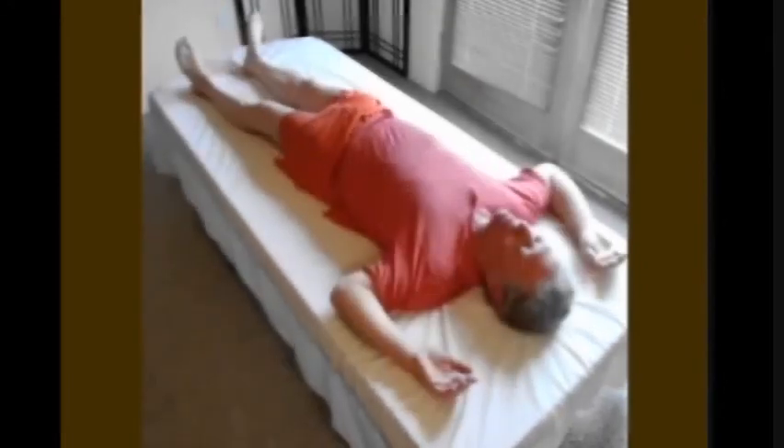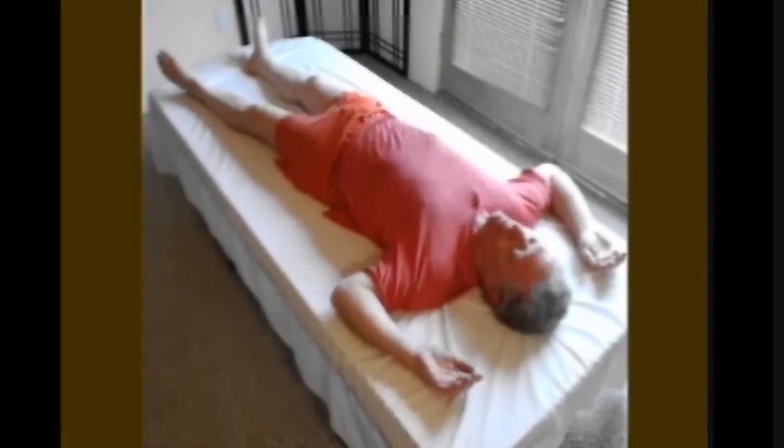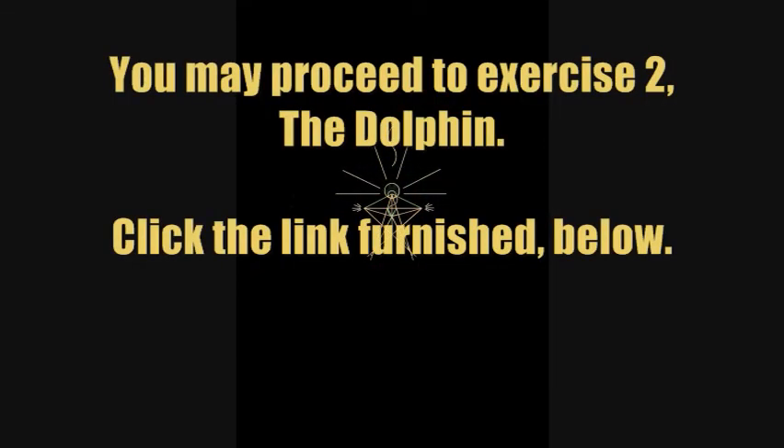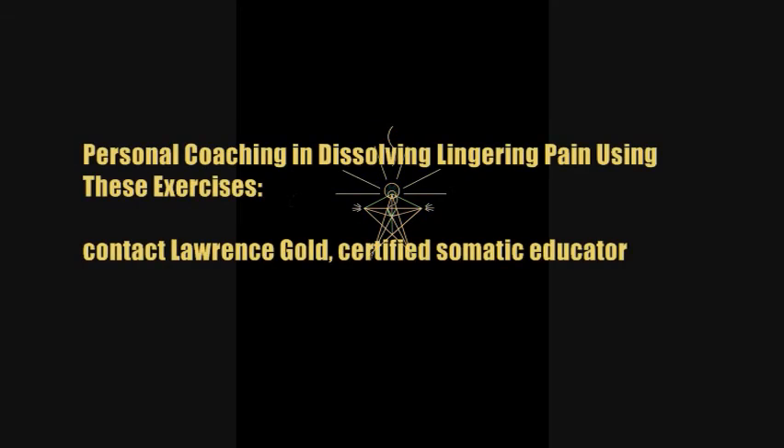Now turn onto your back and compare your sensations left and right — at the pelvis, waist, and ribs. This completes Walking into the Floor. You may proceed to exercise 2 by clicking the link furnished at the bottom of this video clip. You may also subscribe to my channel for more content.